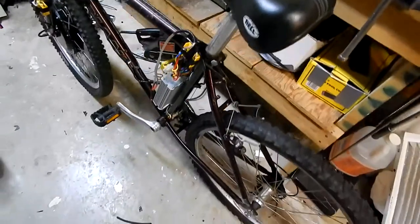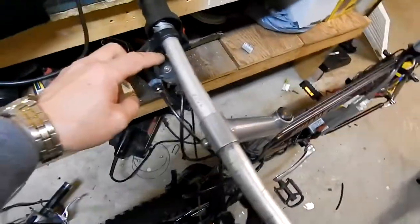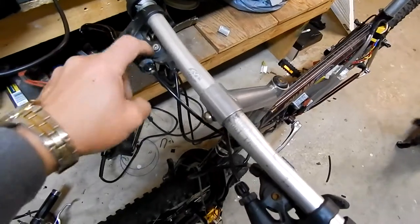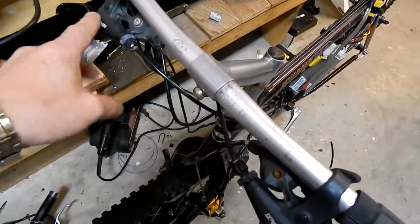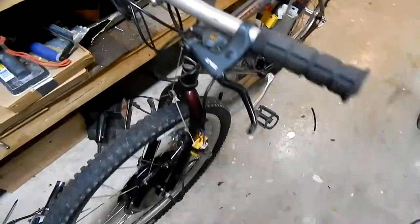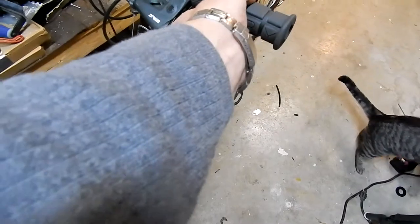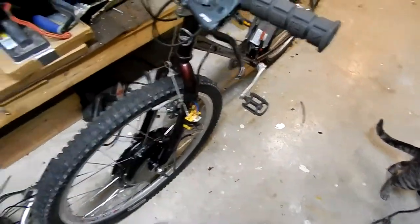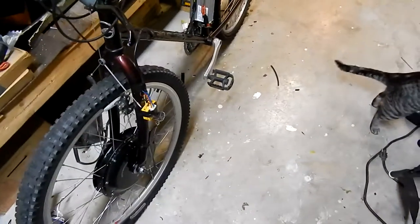Got to change the seat to a softer one — this one is kind of hard on the butt. I'm gonna see if I can get in there and hack that out. I don't think I'll be able to replace the whole thing, they're pretty old. But the levers are nice — they're like the hydraulic ones, but they're not obviously. Ride's great.